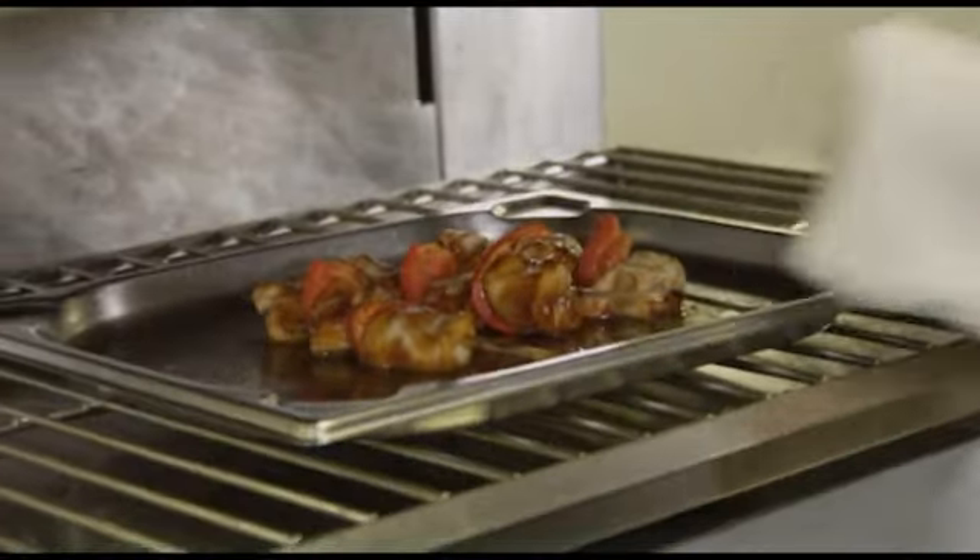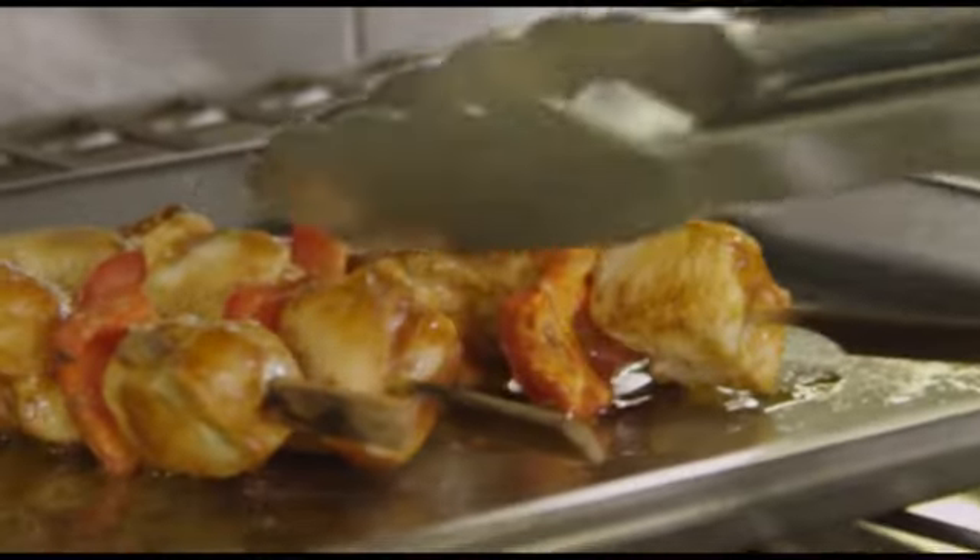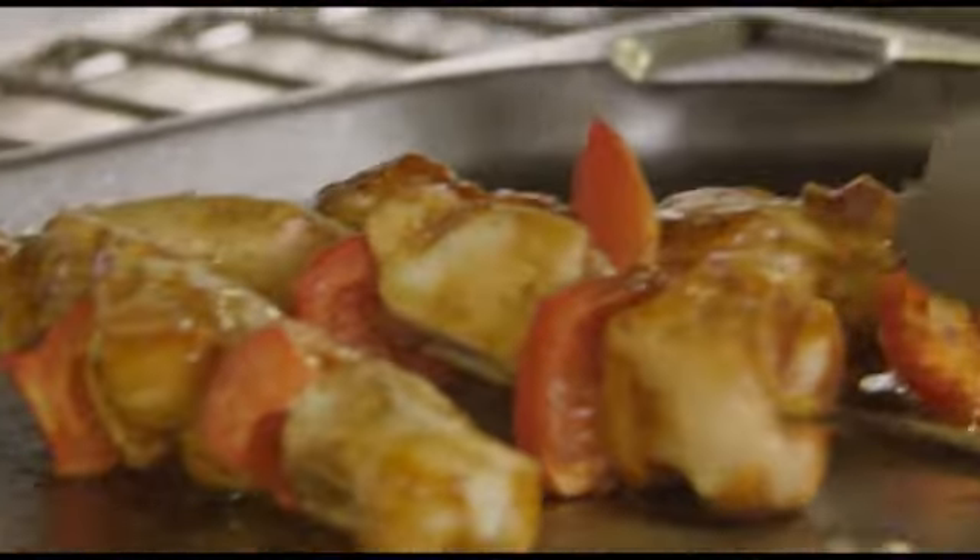I'm just going to put my chicken skewers under a nice hot grill for about five or six minutes. Keep your eye on them and turn them and baste them occasionally if you need to.